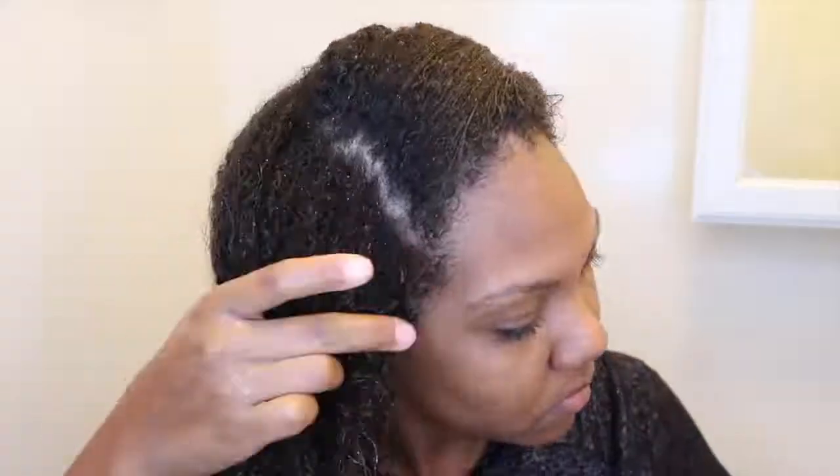The consistency of this mask feels creamy but very light at the same time. It does not have slip like a regular deep conditioner — no slip at all — which made it kind of hard to detangle my hair, but other than that I really did like it.